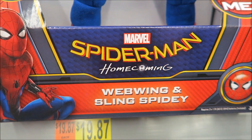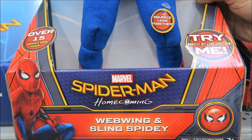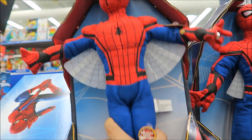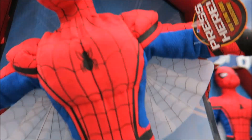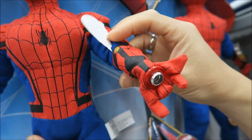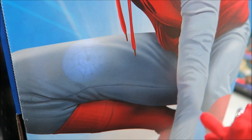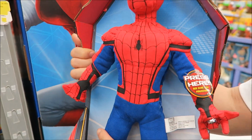We got the Spider-Man Homecoming franchise reboot, and this one comes with a web wing and sling Spidey. The web wing is this thing — squeeze the legs and he floats down. Then we got the web sling light projection, press this button here and you can kind of see it. This is Spidey Watch My Movie, signing off.